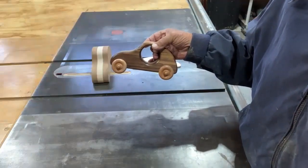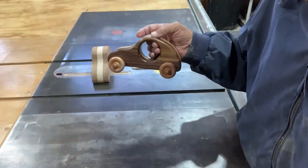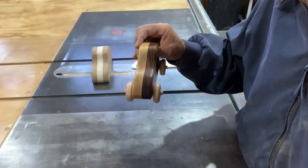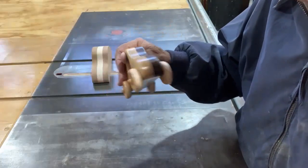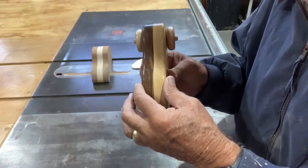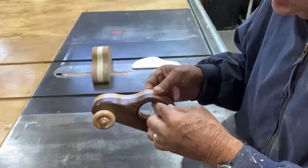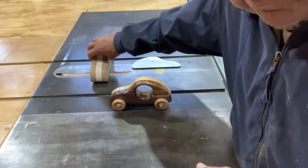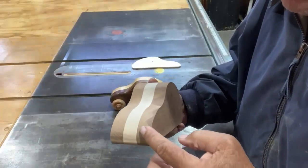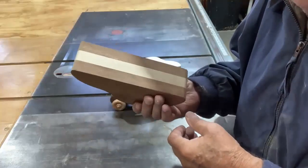Our club usually makes these out of inch-and-a-half stock wood. I didn't have any inch-and-a-half, so I glued two pieces of three-quarter together. You don't have to use inch-and-a-half, but I would say inch-and-a-half is the smallest you want to go. Here's three pieces of three-quarter together, which is two-and-a-quarter inches, and I don't think you want to go any larger than that.